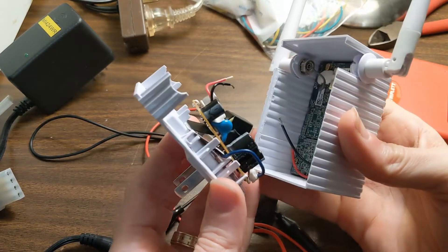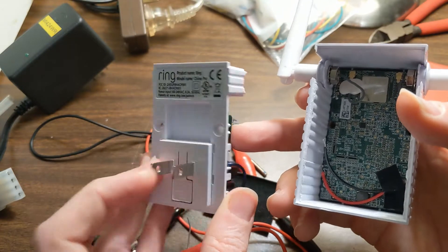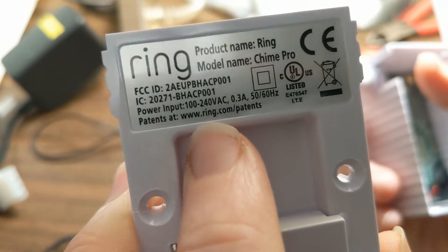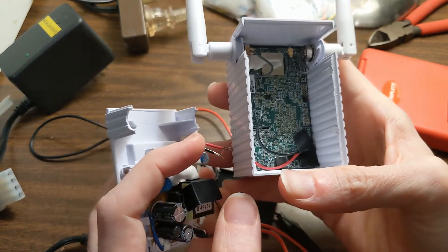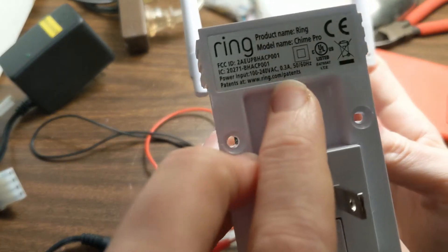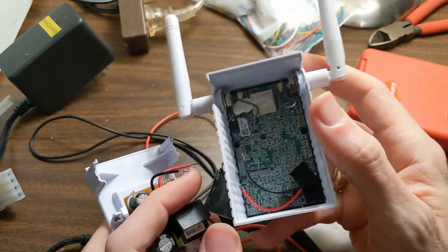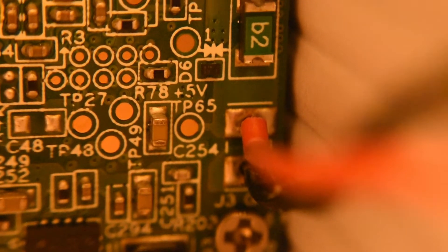When you take it apart, you'll notice that it's kind of two main components inside. One side does the power conversion — it takes in your outlet voltage, somewhere in the 100 to 240 volt range, and outputs something over to the main board. I guessed it would be 5 volts because it's a computer thing, and it only draws 0.3 amps, so it's probably a pretty low voltage. And I found where you can actually see it says plus 5 and ground on the little connectors.